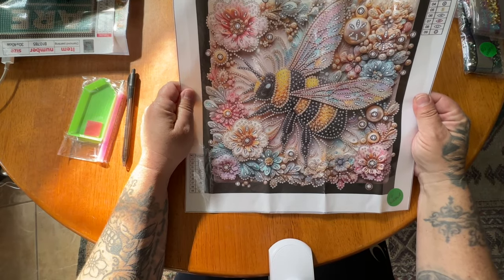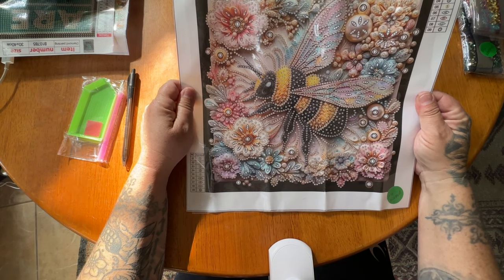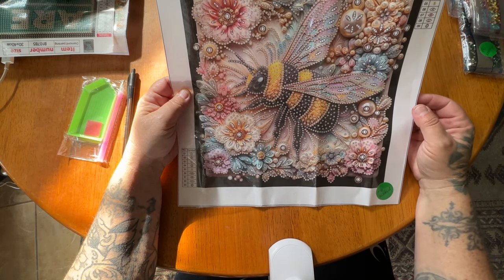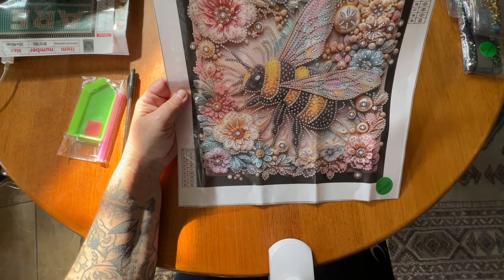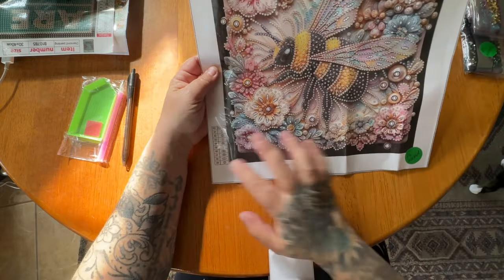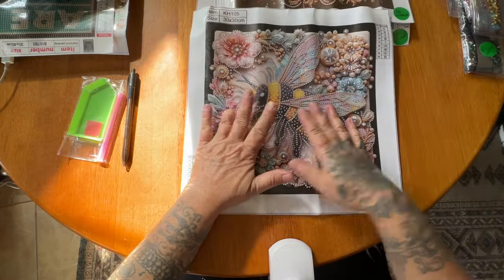It is a partial - even though there is so much going on and there are so many diamonds, this bee within all of these flowers. In real life I like bees for what they do for the earth, but not when they buzz around me. Anyway, there is a legend over here and a legend over there, no thumbnail, but here is the kit number. There are nine special shapes and colors in this one.